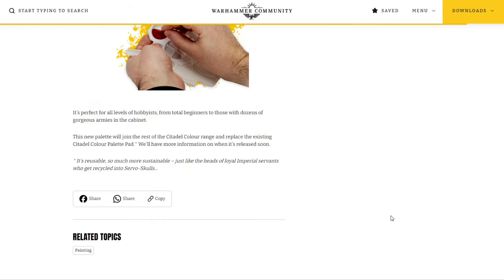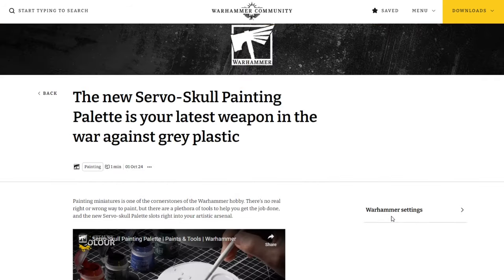According to the article, it's perfect for all levels of hobbyists from total beginners to those with dozens of gorgeous armies. This new palette will join the rest of the Citadel Color range and replace the existing color palette pad, with more information on release coming soon. Cool idea and cool offering — I definitely think Games Workshop should offer a silicone palette. But the fact of the matter is, when it comes to most hobby tools, they're basically just other stuff you could already buy with the IP slapped on it and a massive premium to go along with it. Clippers, paint brushes, paint shakers, palettes — these are products that already exist somewhere else for a much more reasonable price.